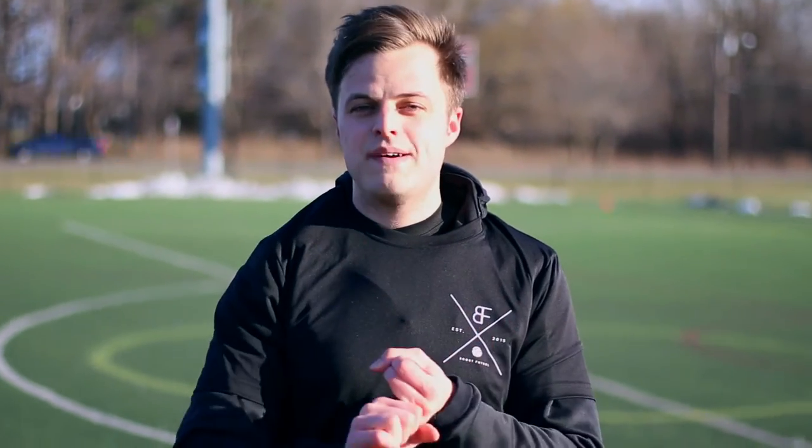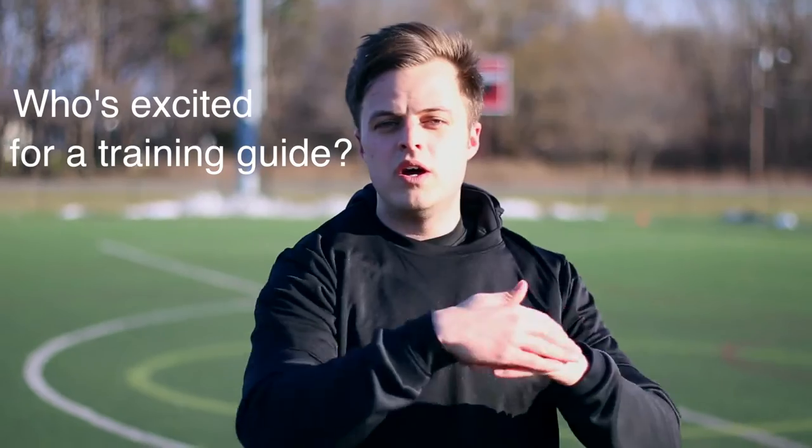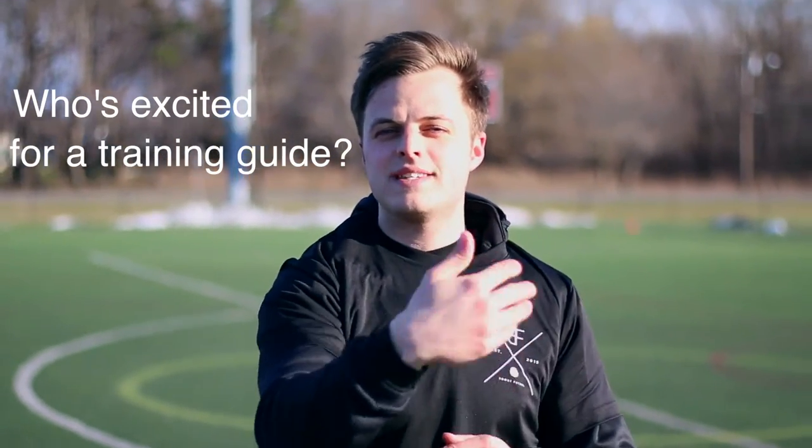We're pumped to have him today. Boost Building Blocks is simply core warm-up stuff that you want to do before every training session. We're eventually going to have a website coming out and a training guide where we'll integrate and show you the Boost Building Blocks and the things that you can train on every single day. Alright, let's get started.